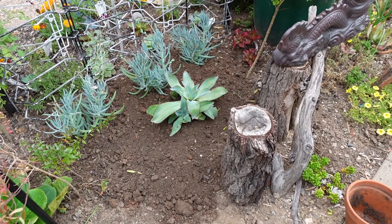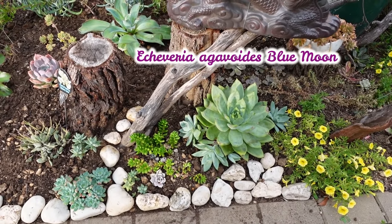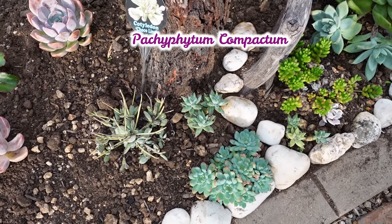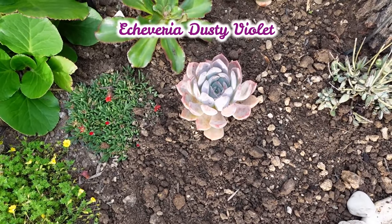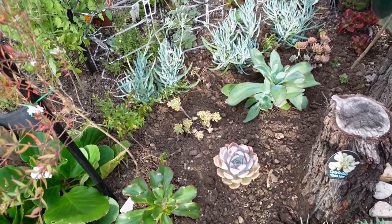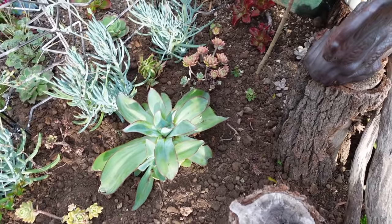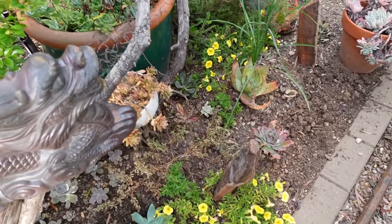So far the foundation plants are in. Now I need to put in some more — let me go check what plants I've got at the back. So far I've got my Blue Moon, my Catevaria Blue Elf, my Cotyledon Backyard Python Compactum, a couple of White Rocks, my Dusty Violet, and Subrigida in the center. I also managed to put in a couple of Catevaria markers, also known as Allan, and Fulgens.